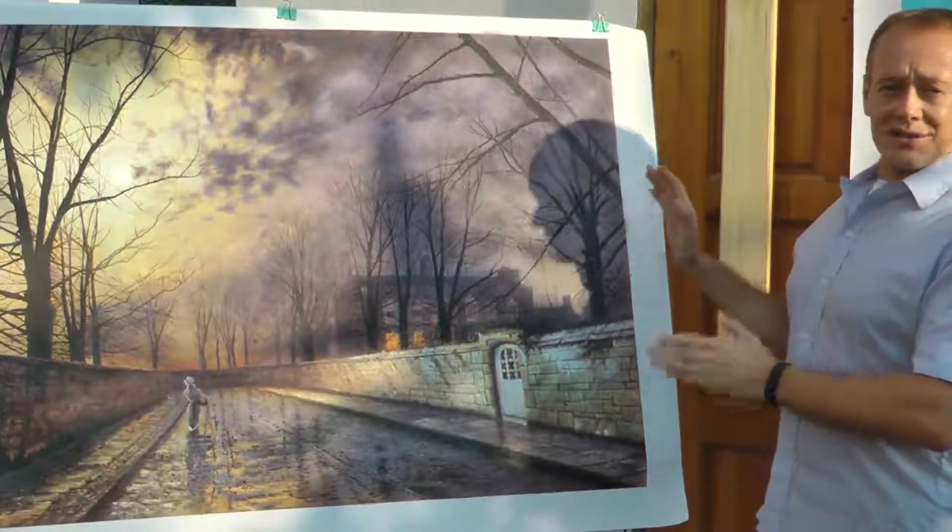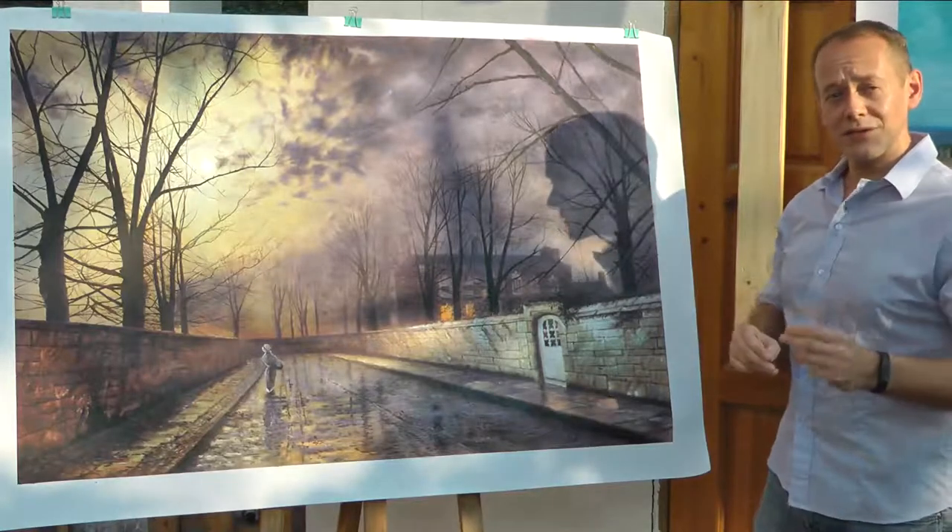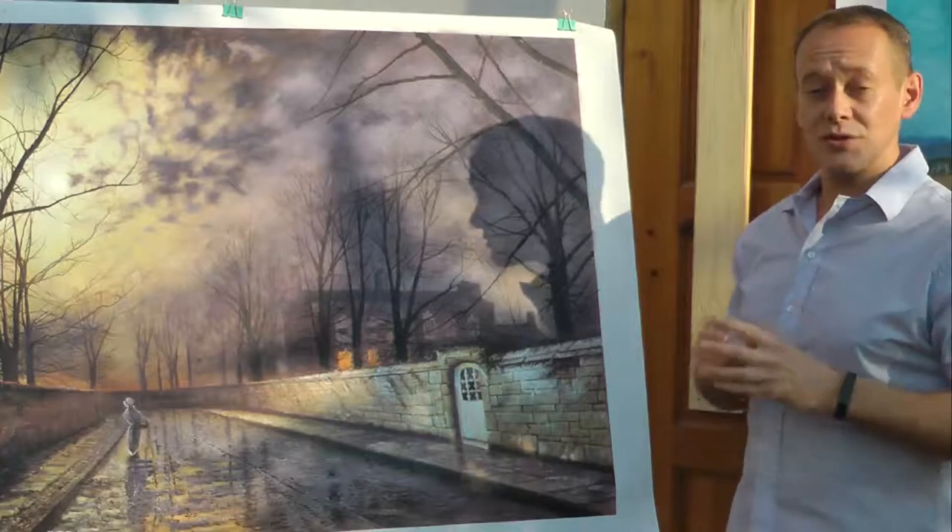So this one is going to go into stock for the time being while we redo the painting. If you do want us to work from a different source image, please tell us at the beginning of the process. We'll be happy to work from the image you want us to look at.